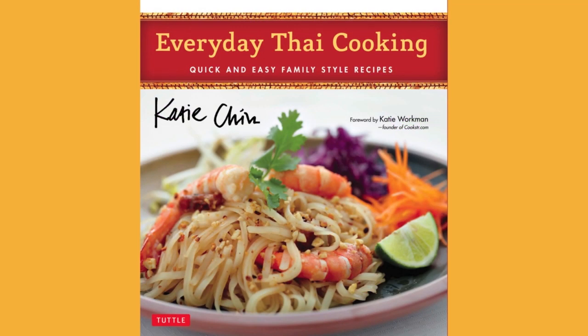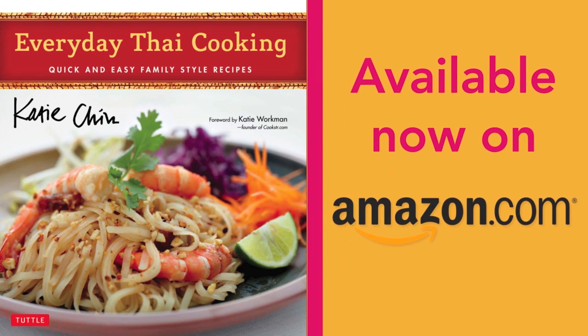Please check out my latest cookbook, Everyday Thai Cooking, available on Amazon and fine booksellers everywhere.